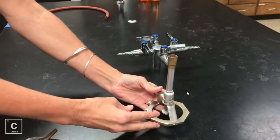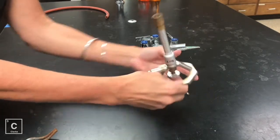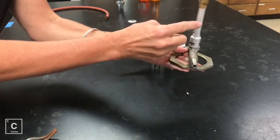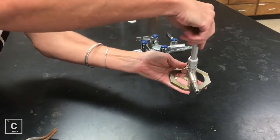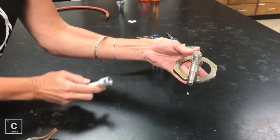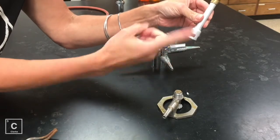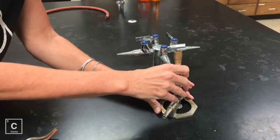And then we have a Bunsen burner. We've got the barrel. We've got the air valve. We've got the gas valve, and then we have the gas inlet jet — this is where the gas comes in. Now we're going to be able to adjust the air valve by twisting the barrel. If I twist it too much, it can come apart. Don't worry, that's okay. This is where the gas comes through. It mixes with the air in this chamber. We all know that fire needs oxygen to burn, and then you can easily put it back together.